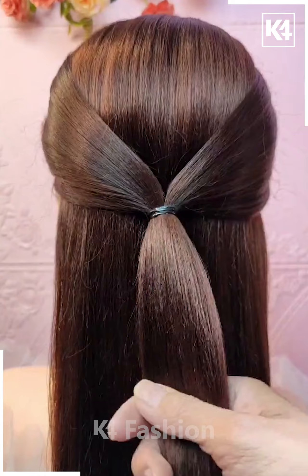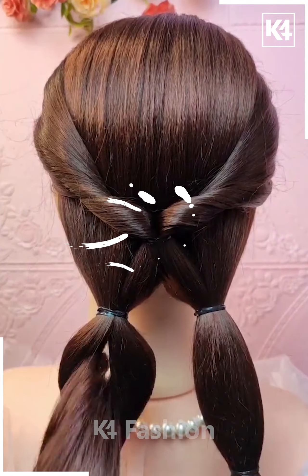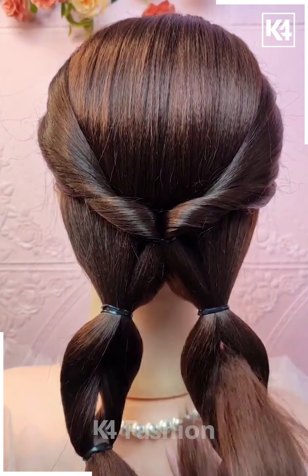For our next hairdo, take two sections of hair from the front, tie it up at the back, and roll it in on itself. Make two ponytails and then twist each of these two ponytails in on themselves so that it looks like this.